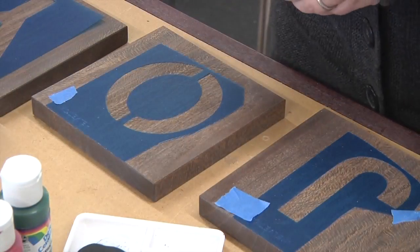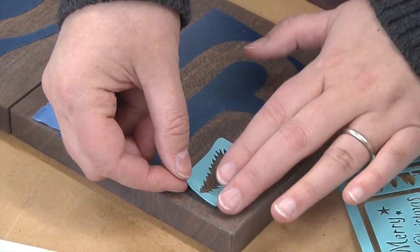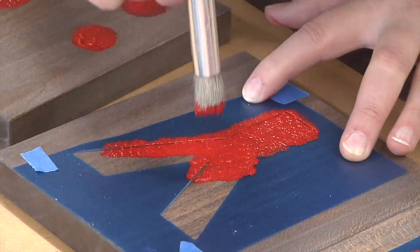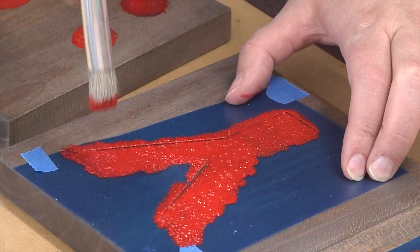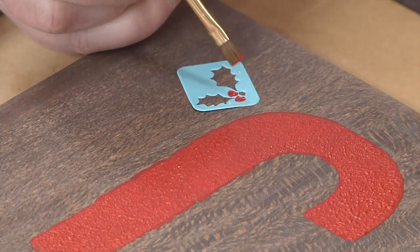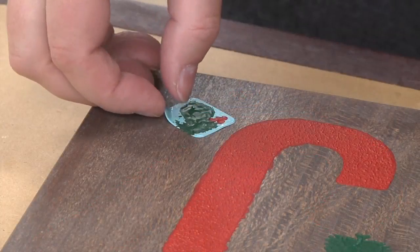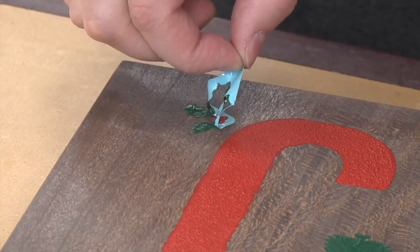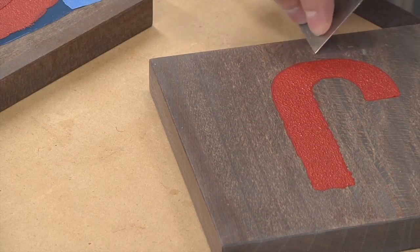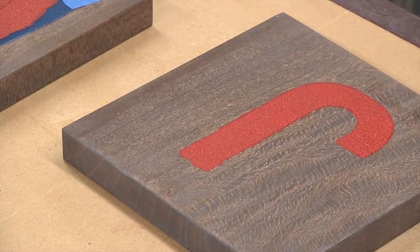And now for the fun stuff. Attach letter templates to each block using masking tape. We also found some cute decorative stencil decals. Dab on some acrylic paint using a stencil brush, let the paint dry, and then remove the stencil. It's nice to have an assortment of brushes available for the more detailed stencils, and feel free to use as many or as few as you like. If you get any paint outside the stencil area, let it dry completely and then use a scraper to remove it. If the wood stain is removed in the process, you can simply apply more using a small paper towel.